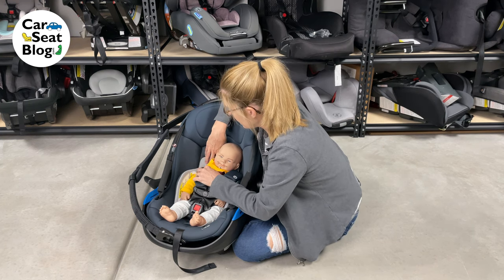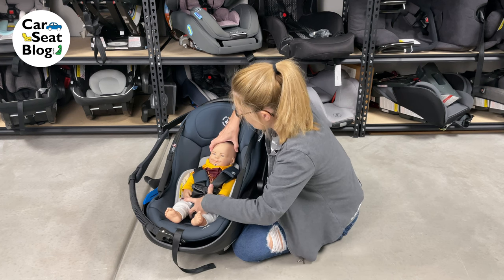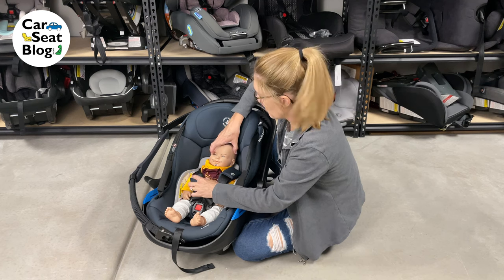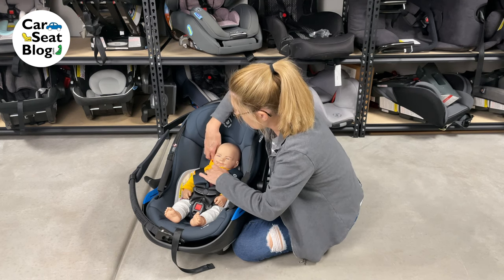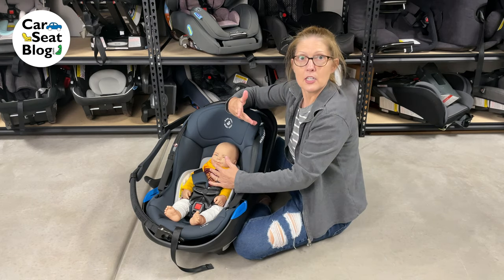The next set of slots up: his shoulders are actually — because of that harness pulling him down into the seat — actually above the second set of slots. So that second set is going to fit him best.